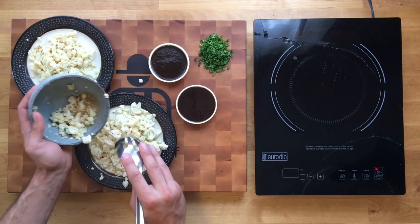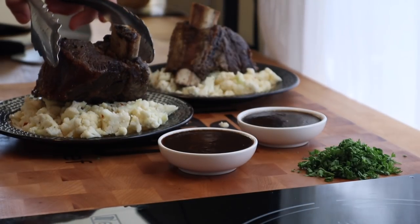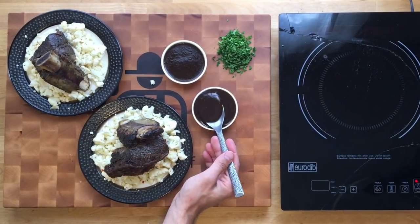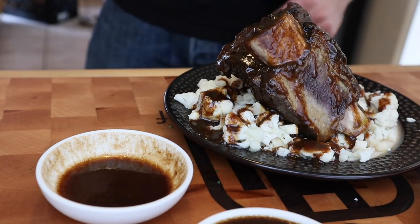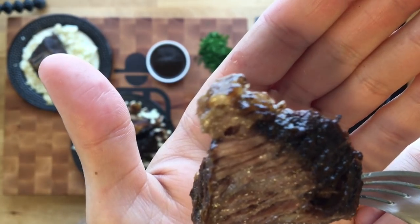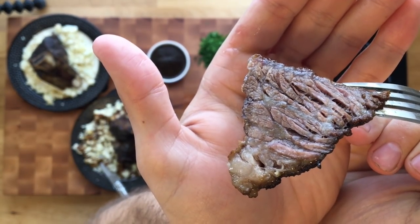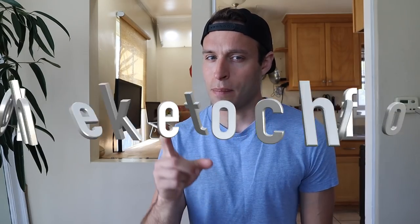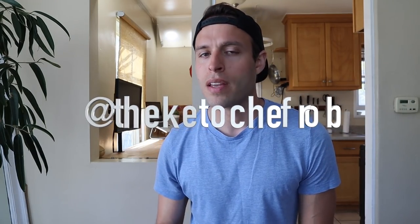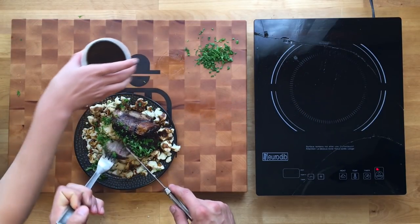Now it's time to plate up. Throw the quick pickled cauliflower down as a bed, place the short rib on top, and drizzle some of that luxurious, bold, fatty sauce over everything. Get your finest steak knives out and look at that texture. Because we made it in a Dutch oven, it's going to stay nice and delicious. I hope you enjoyed this recipe — if you made it, take a picture and tag me on Instagram. As always, keep it keto. Stay healthy. Peace.